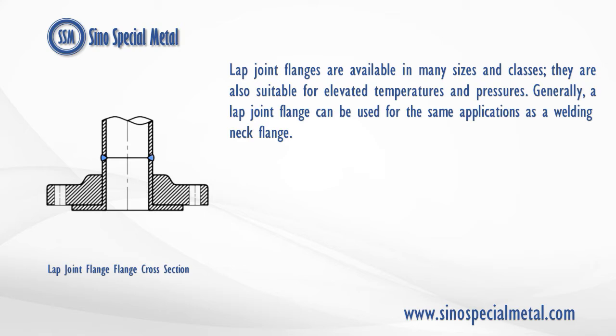Lap joint flanges are available in many sizes and classes; they are also suitable for elevated temperatures and pressures. Generally, a lap joint flange can be used for the same applications as a welding neck flange.